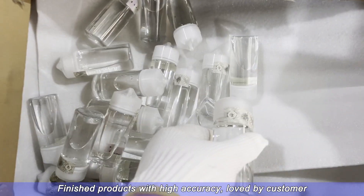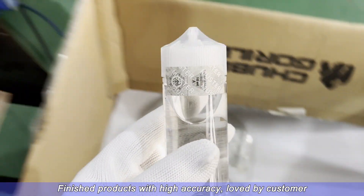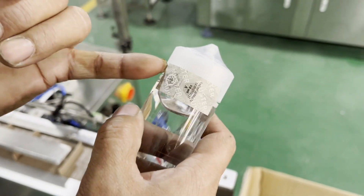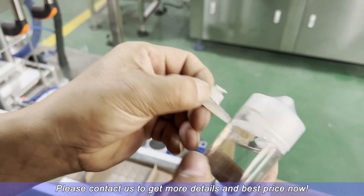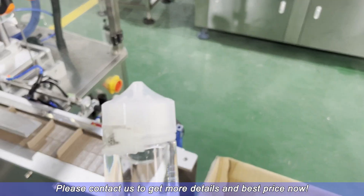Finished products come out with high accuracy, loved by customers. Please contact us to get more details and the best price now.